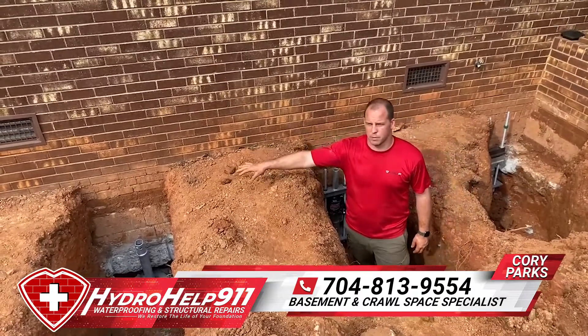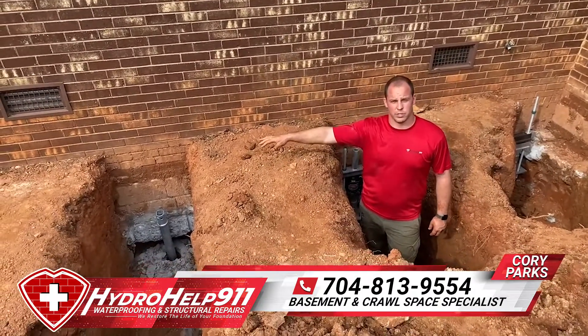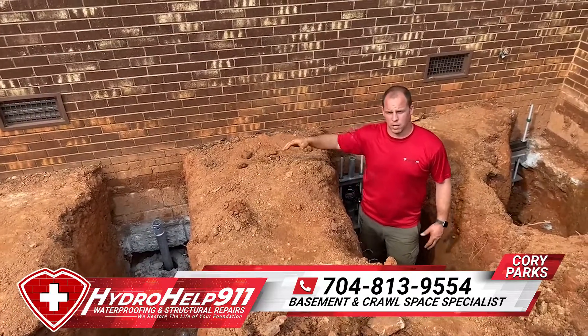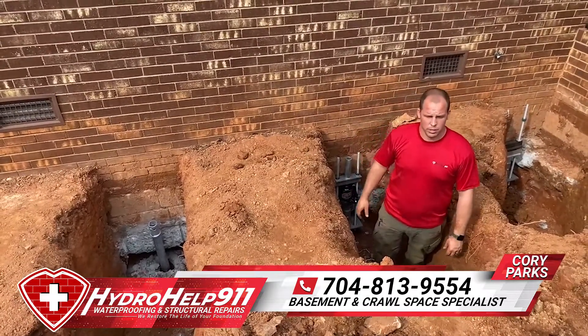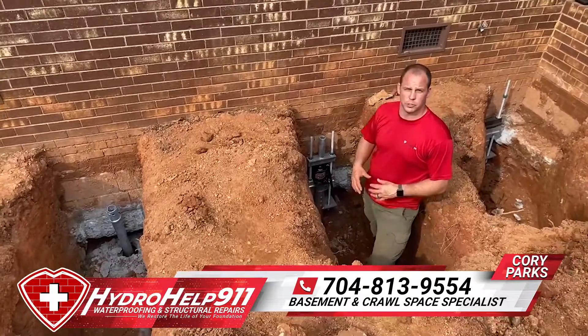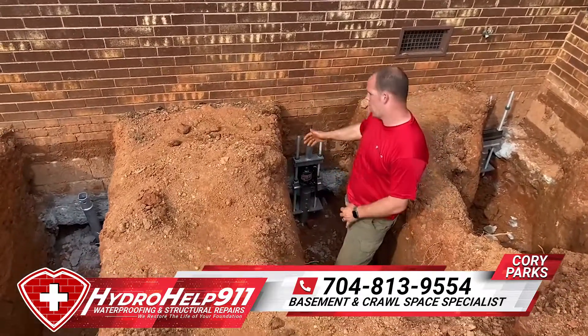If you look over here in the hole beside me, you'll see one of our helical piers that we have drove down roughly 30 foot to the ground until we reach load-bearing soil. I wanted to show you all specifically here what's going on and how we transfer the weight from that pier to the house.